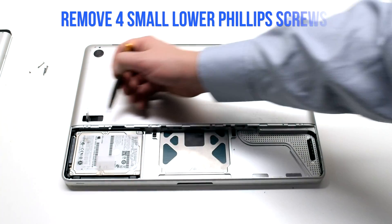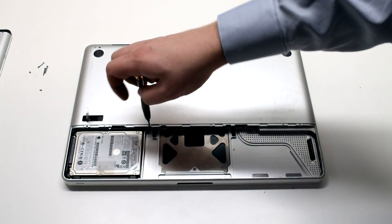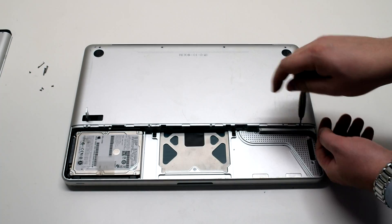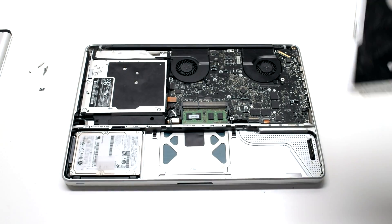On the bottom there are distinctly smaller Phillips head screws, and there are four of them. Go ahead and remove those, then lift up and remove the cover.